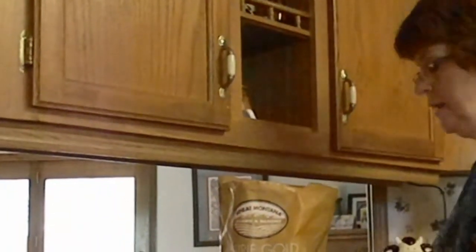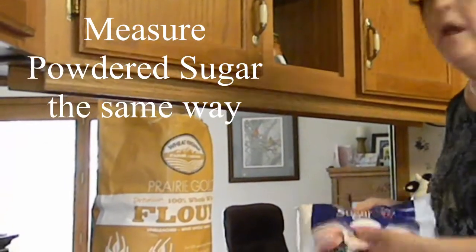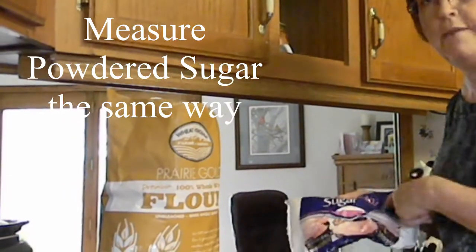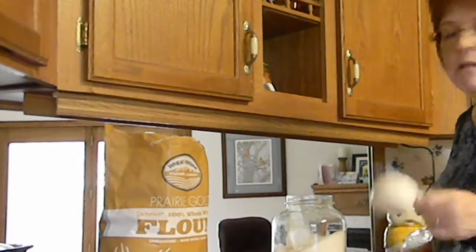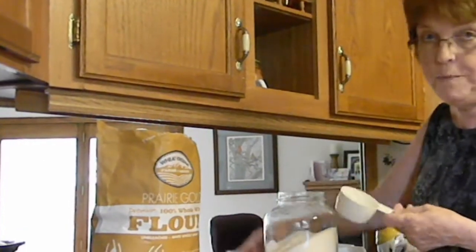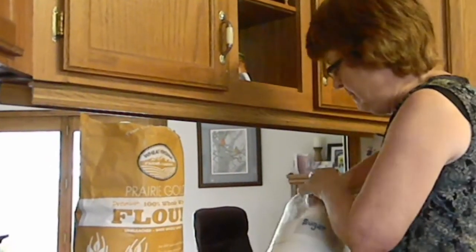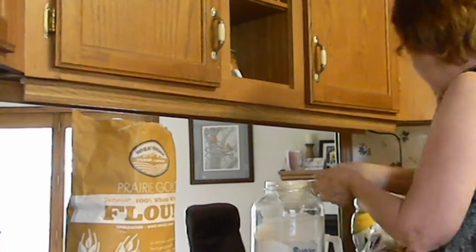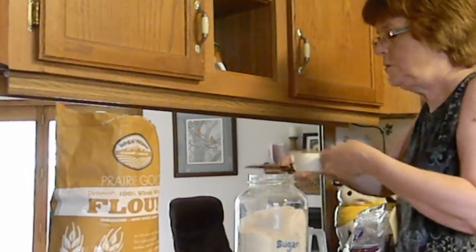We've learned that we need to use the sprinkle-into-the-cup method for flour. If you ever need to measure powdered sugar, you also need to measure it with the sprinkle method. For other dry ingredients, you can basically use the scooping method — you don't have to use the sprinkle method. You can just scoop it in correctly and then level it out with a straight edge.